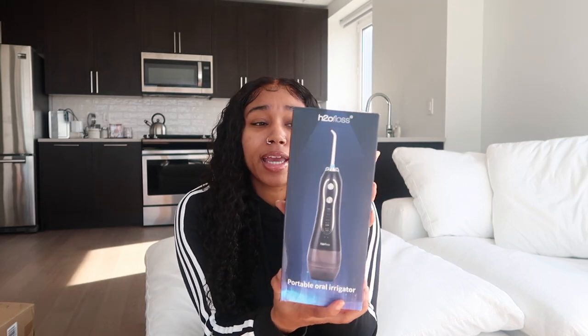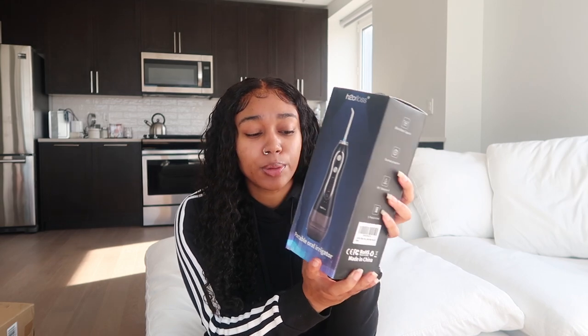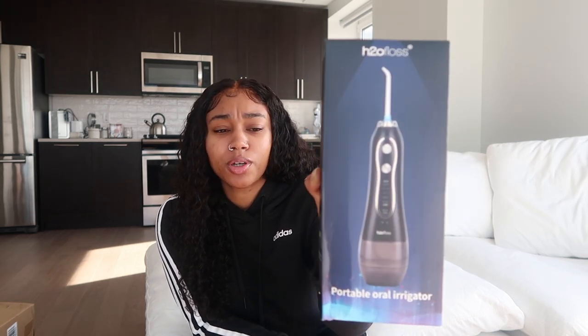Some of these boxes are already open because I was looking for something I needed ASAP. I did buy a water pick — this is a portable one. I saw this on TikTok and I was like let me try this out because I feel like this would be better than regular flossing. So this is a water pick, also called an H2O floss.